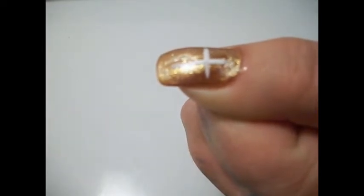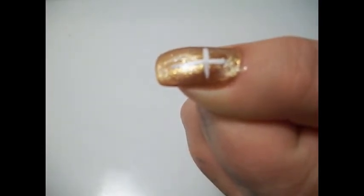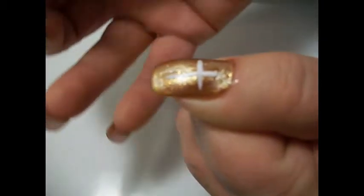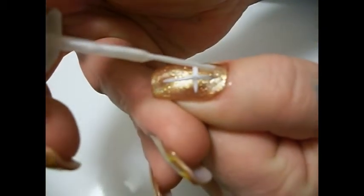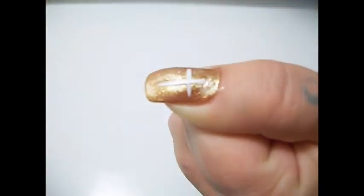I just wanted to share my faith with you guys and everyone else — this gives you something that people ask about and talk about. Then I take a sheer white color and I go over the cross to give it more of a shine, more of a glow to it.